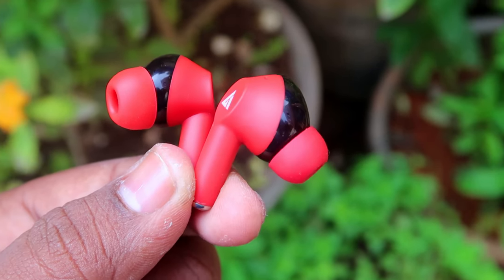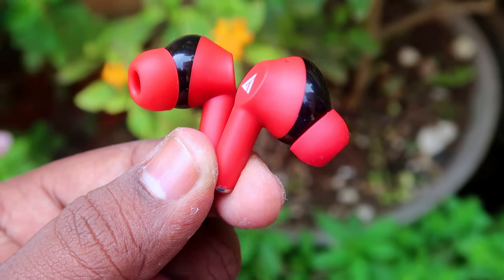If you are using the earbud stem-type design, wearing comfort is very good. There are multiple ear tip sizes available. I wore the earbuds and the fit is good — they are lightweight and sit nicely.